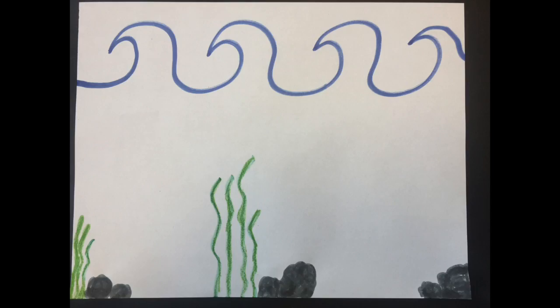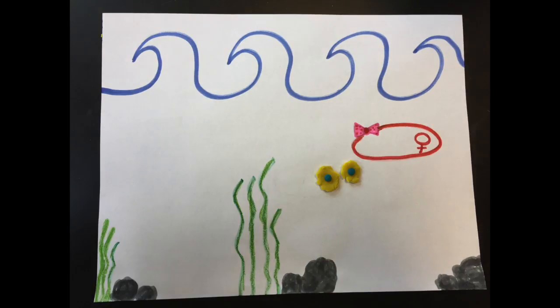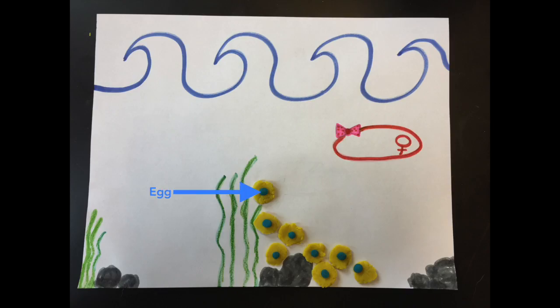Let's begin by taking a look at our aquatic scene. When a female frog appears, she will release her eggs in large clusters and they will settle in a safe corner where they will wait to be fertilized by a male.